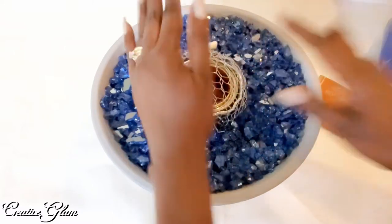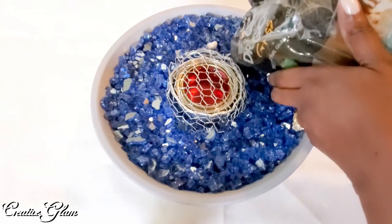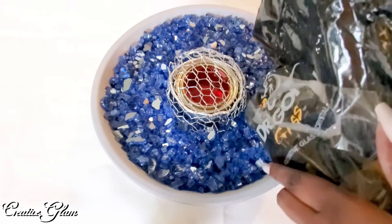I'll put the chicken wire back over the top and then I can add the rest of the rocks. I'm trying to be careful not to put any of the rocks inside the gel.